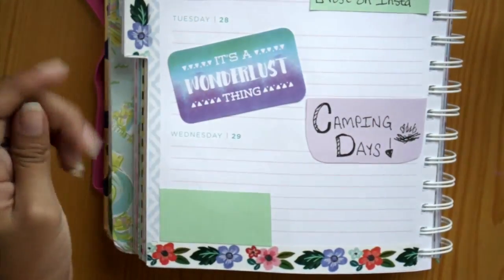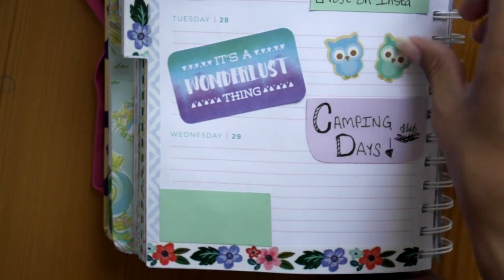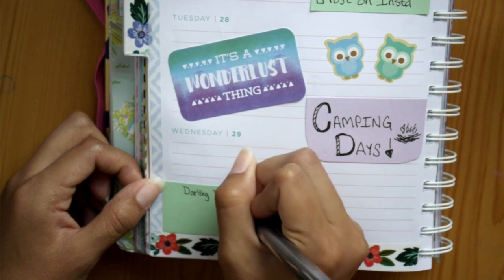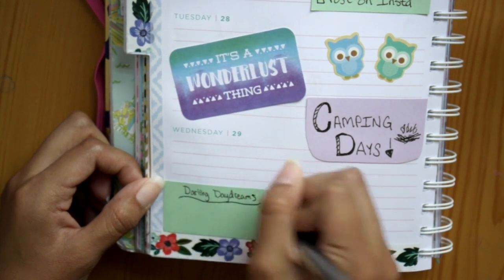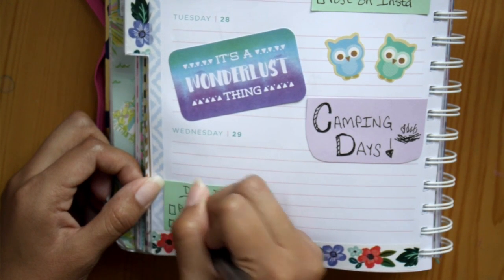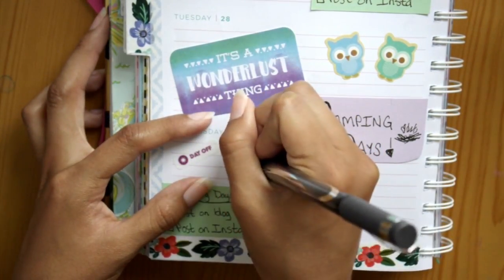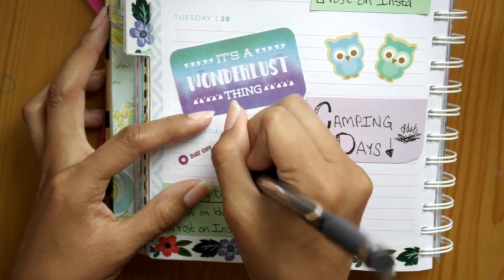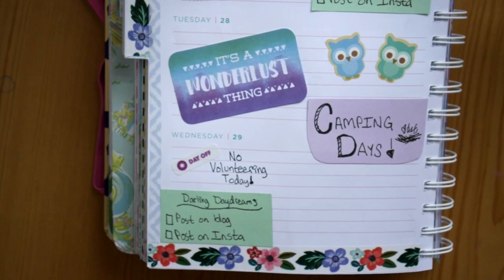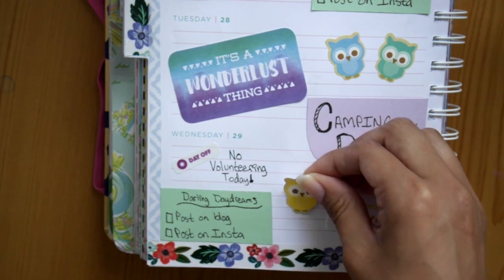Now I'm putting down this little die cut that says 'it's a wanderlust thing,' and then two little owls — one blue and one green. In the green rectangle I'm writing 'Darling Daydreams' for my blog — to post on blog and post on Instagram, which again didn't happen. On top of that I put down a 'day off' sticker since Wednesdays are when I usually volunteer, but since I wasn't going to be in Chicago I wrote 'no volunteering today.' Then I put down another die cut that says 'not all who wander are lost' and a little yellow owl.